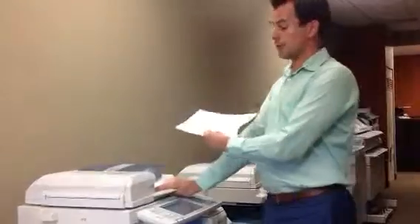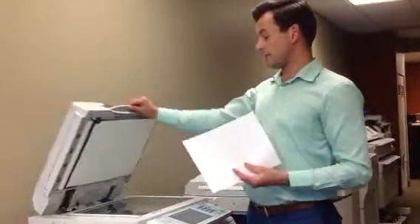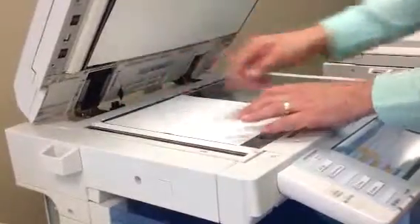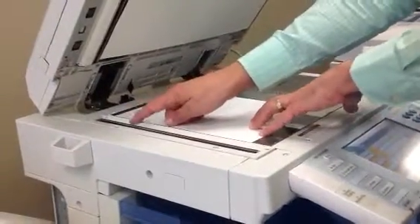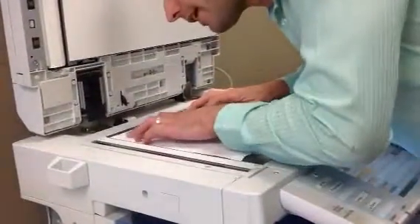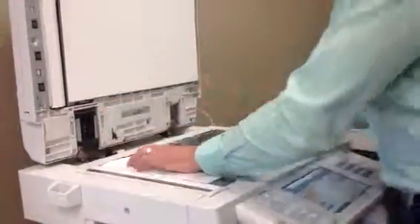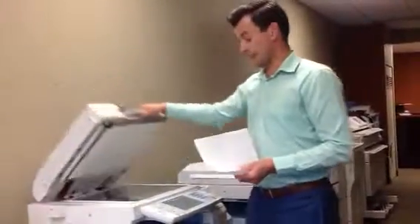If you've done that and then you recopy the page and it's still getting that line, what you need to do is place the copy with the line on it face up like this. That line is going to line up with where the speck is causing it. Sometimes you've got to get right down into it and line it up, then follow the line across — right here is where that speck would have been. Concentrate on cleaning that area and that should fix it.